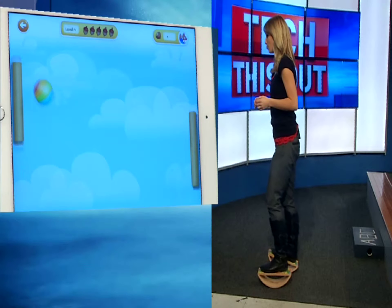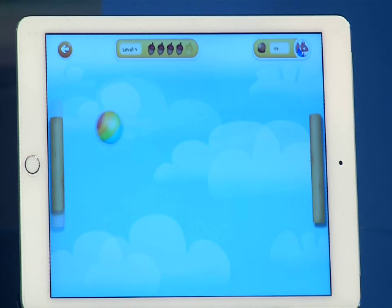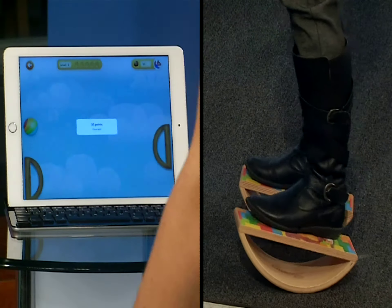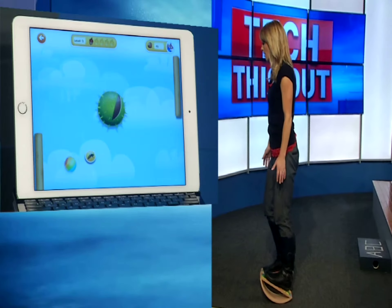We're talking foot-eye coordination here. Rather than sit and play on the iPad, you'll have to do some balancing. It's a game designed for children, but it's fun for adults, too. It helps you with core strength and balance. You can see the shapes of the paddles change, the size of the ball changes, the little obstacles that you have to hit. It really makes the game a lot more interesting, more fun.